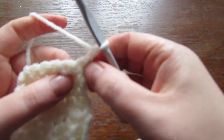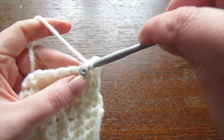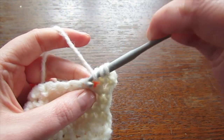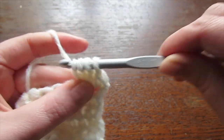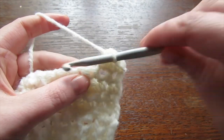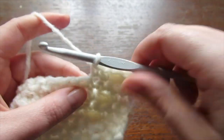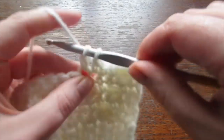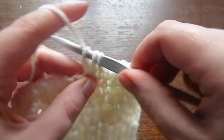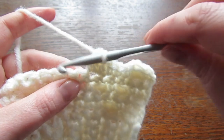For your next row, chain one and then turn your work. Place a single crochet into that very first stitch, then a bobble stitch into the next, then make three single crochet, then a bobble stitch, then a single crochet, then a bobble stitch, then three single crochet. Repeat to the very end: a bobble stitch, a single crochet, a bobble stitch, and then three single crochet.